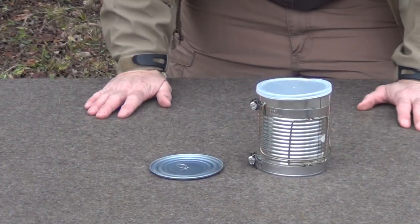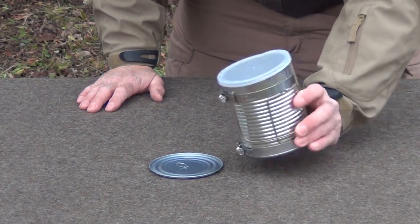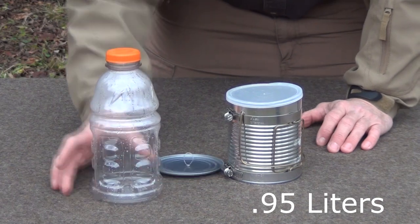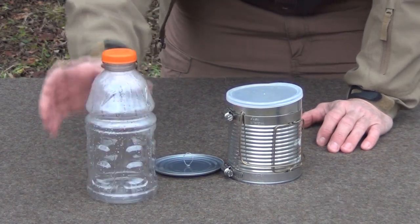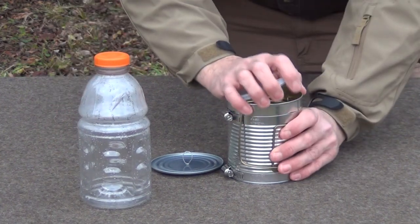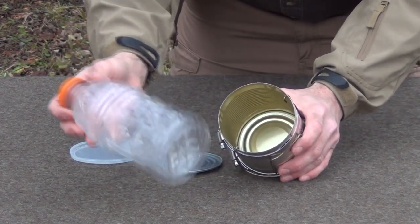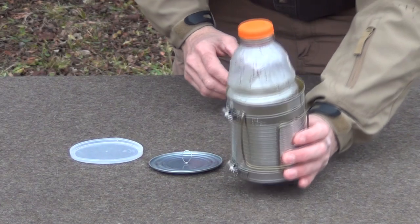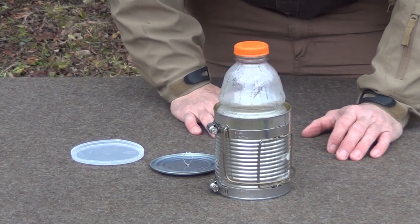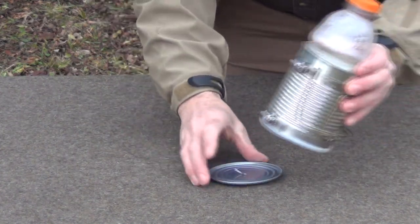So now that we have that figured out, the next thing we need is what kind of canteen are we going to use? Well, in this size of can — which is roughly about 30 ounces — if you get a one-quart bottle, this is actually a Gatorade bottle. Get a one-quart bottle, rinse it out and wash it off. It's a nice thick, heavy-duty plastic. And interestingly enough, even with these pieces of bent-over wire here for the bail handle, this still fits very snugly down inside and comes out quite easily. So now we have our canteen and our cook set. You can snap the lid on the bottom, and of course we have our boiling lid, which can also fit underneath.